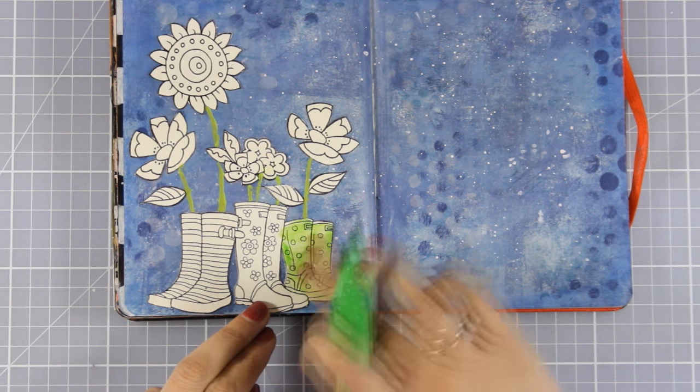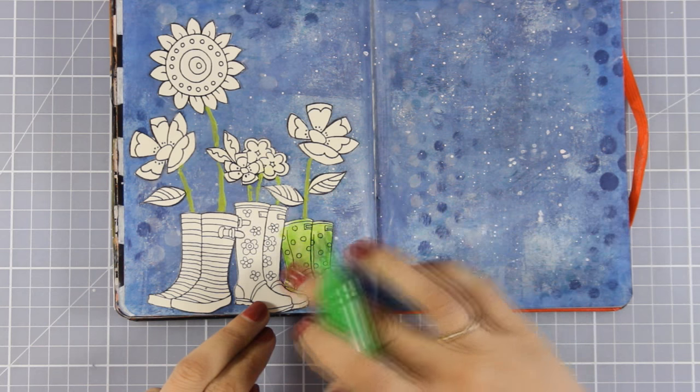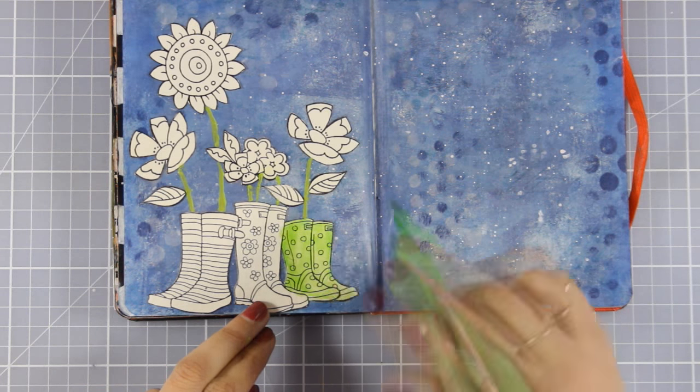I'm going to put on some music as I color my images here and I'll catch you back once everything is ready.